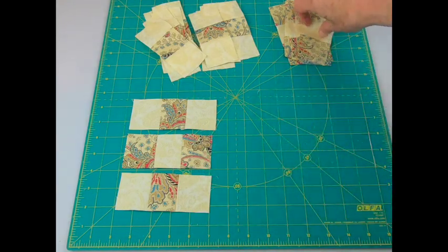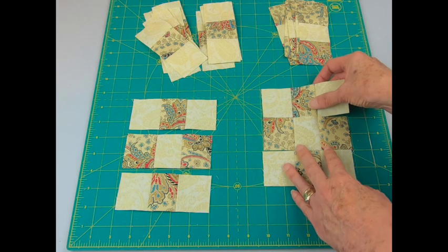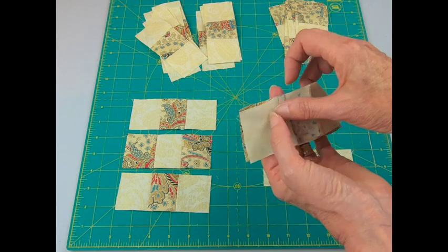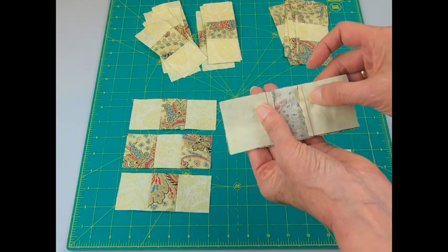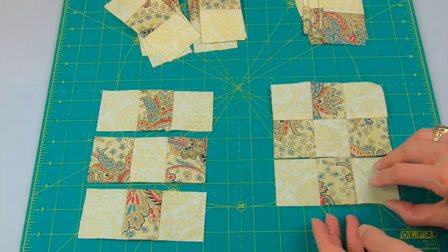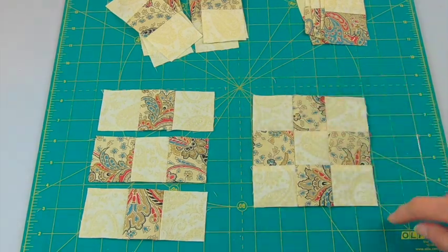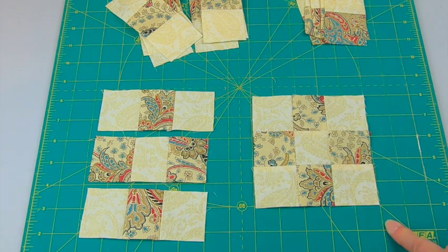To make a nine-patch block, take one section from one pile and two from the other. Put right sides together — the seams should butt up against each other and nestle right in on both sides. Pin in place and sew a quarter-inch seam, then press. Add the third section with right sides together, those seams should line up. Take it to the sewing machine and stitch. Your nine-patch should measure about five inches square. You'll need eight of these.